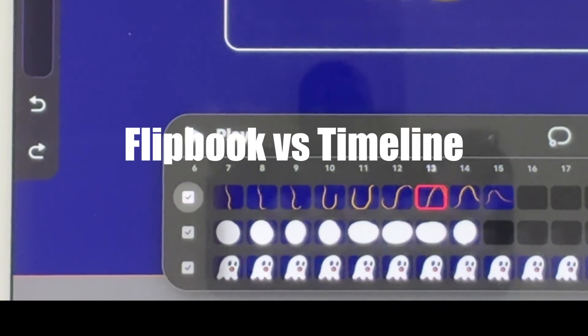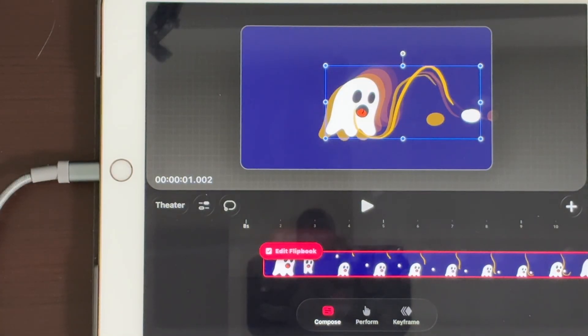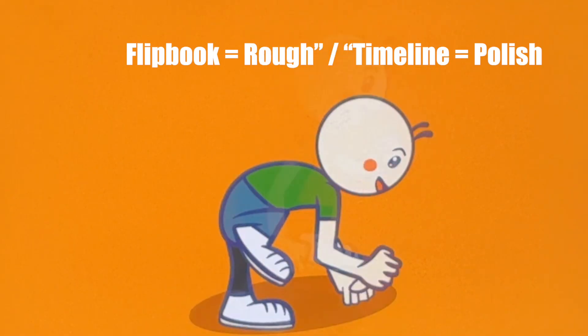Upgrade 5 is the workflow: Flipbook is speed, timeline is control. Rough in Flipbook, then polish, export, and timeline.